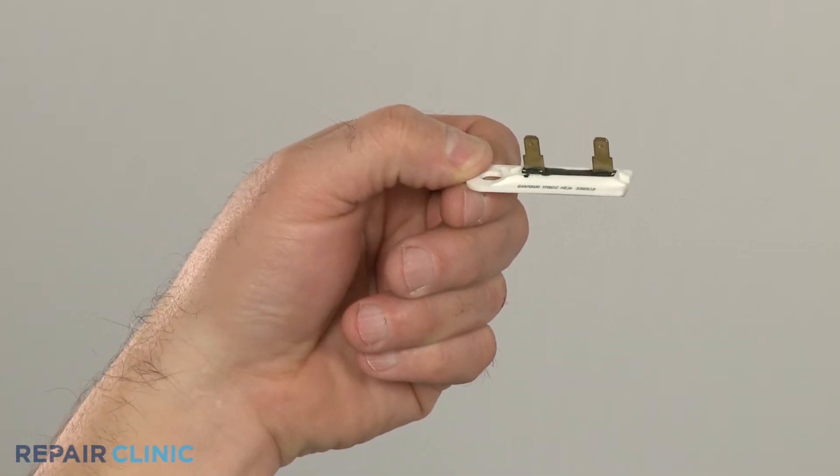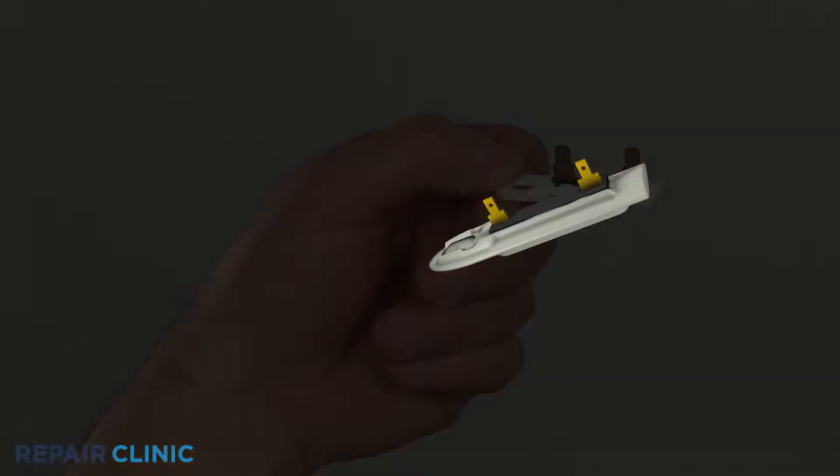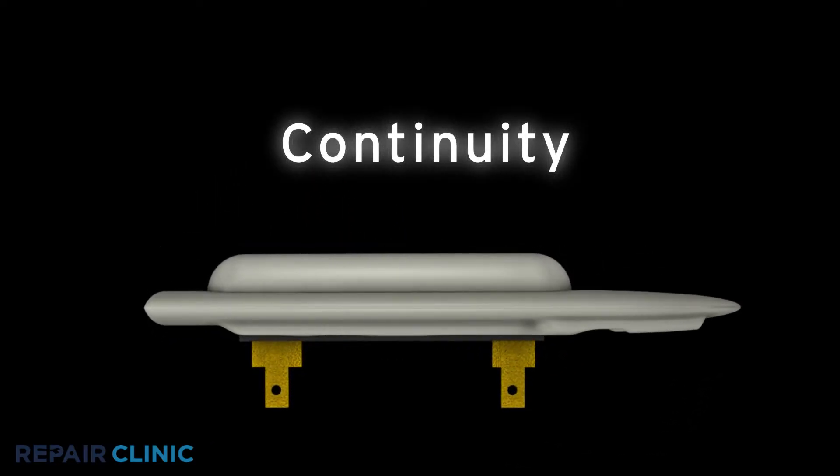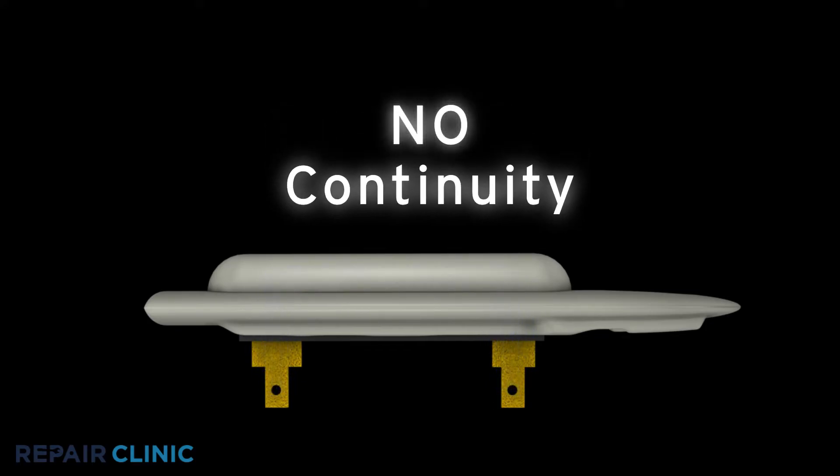Since you can't tell if a thermal fuse has blown out simply by looking at it, you'll need to perform a continuity test. A continuity test will determine if a continuous electrical path is present in the fuse. If the fuse has continuity, it should be functioning properly. No continuity means the electrical path is broken and the fuse has blown out.